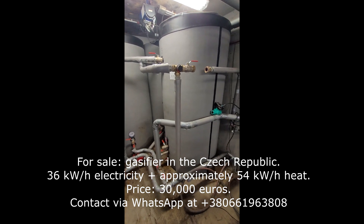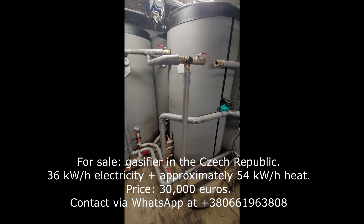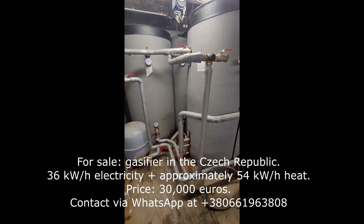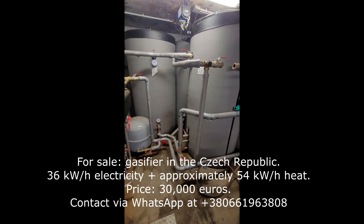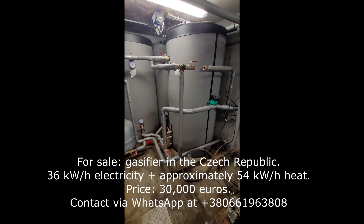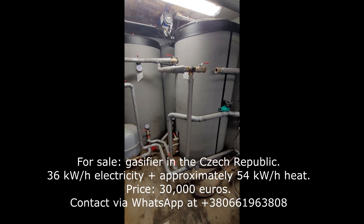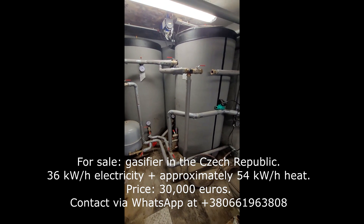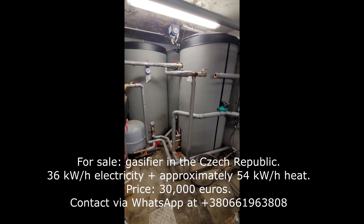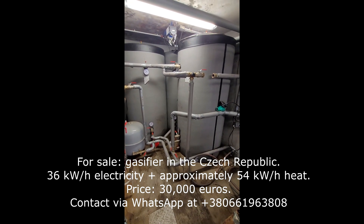Inside one of the containers we have a newly built heating system comprised of three-thousand-litre buffer tanks that collect the heat of the generators. This is like a CHP — combined heat and power — system. Each of these generators, gasifiers, or heating systems can be bought separately or as a total set.